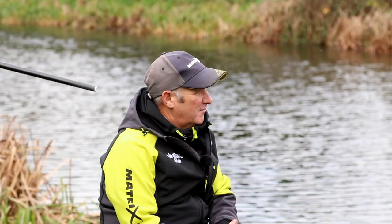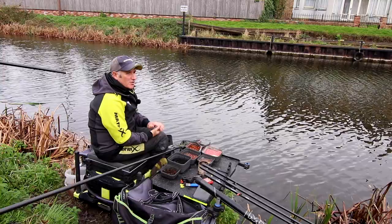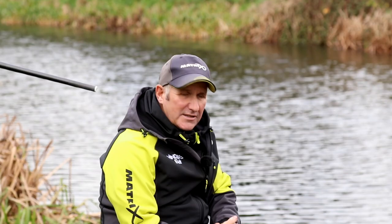When you're fishing a match it's always a plus to have a chopped worm line because it gives you just the chance of adding a bigger weight quickly into your net along with the other fish. So let's get some bait in the water and let's see what we can catch, and I'll talk you through as we go.